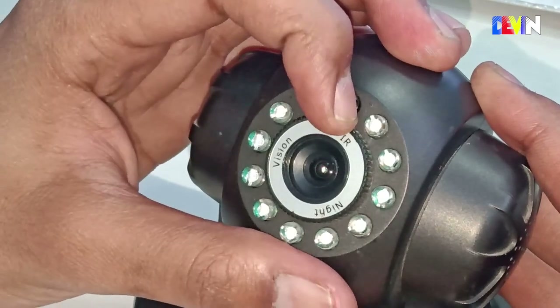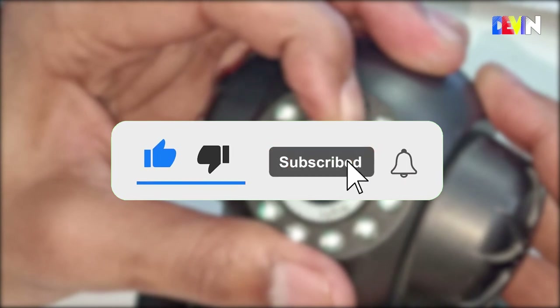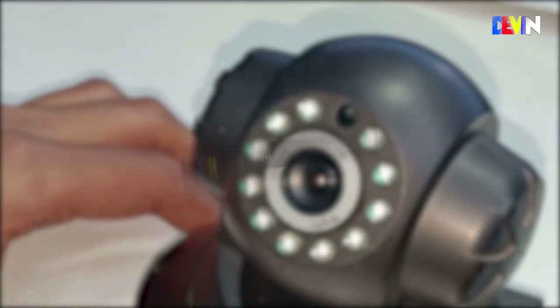If you liked this video, please subscribe. If you have any questions, don't forget to leave a comment below.